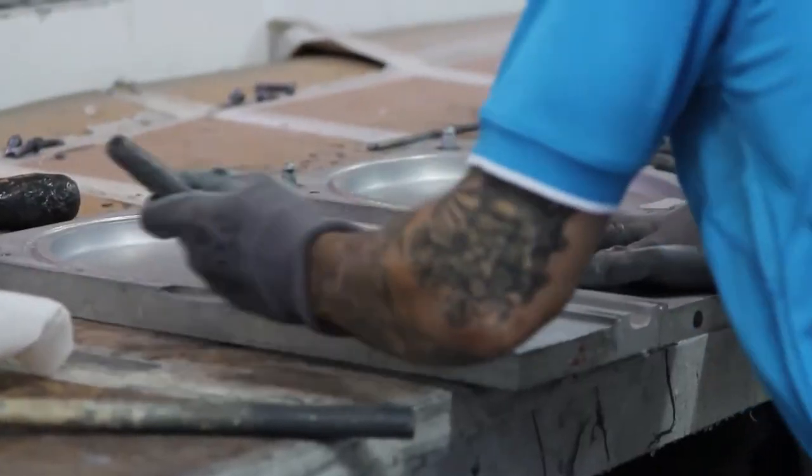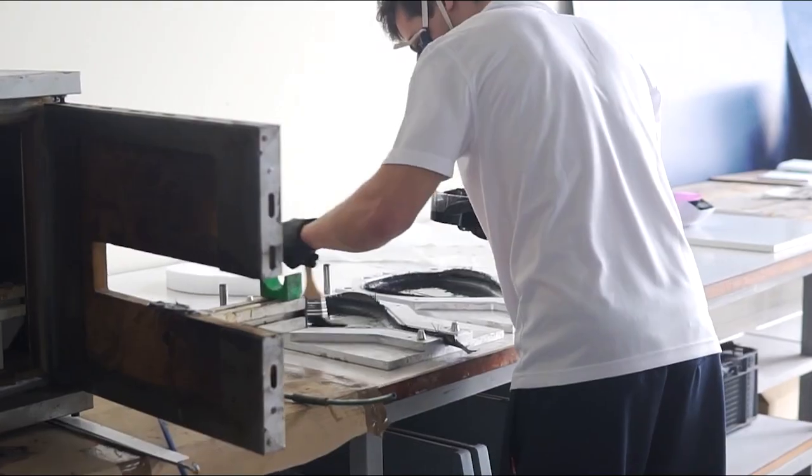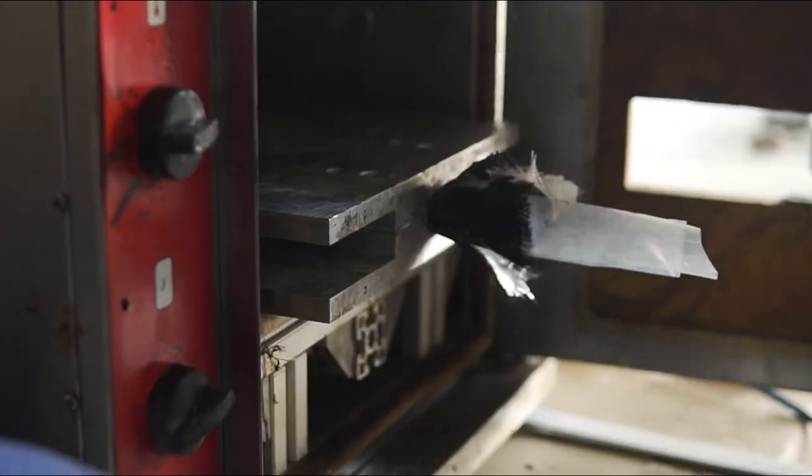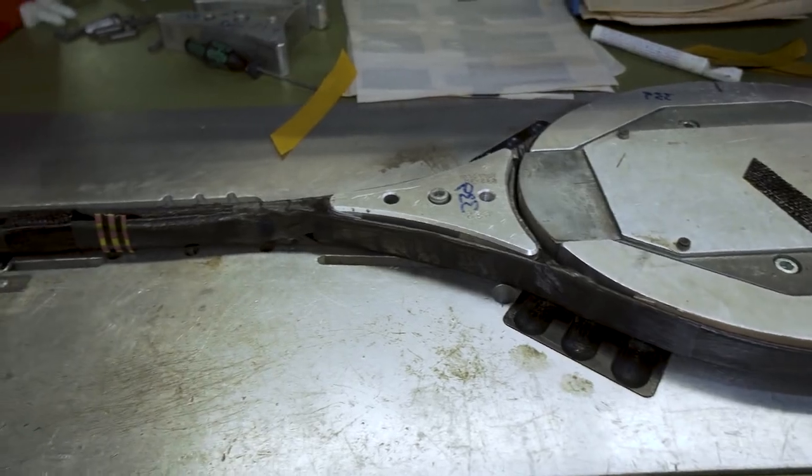It's all because of molds. Every paddle racket is made using molds where the shape is already there. It's the same process as a Christmas cookie — the one in charge of making the racket puts the fibers and the rubber inside a mold and then it goes directly to the oven.